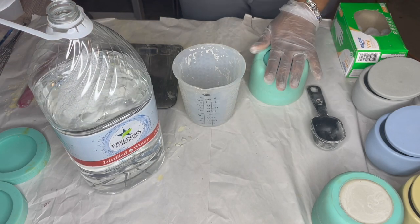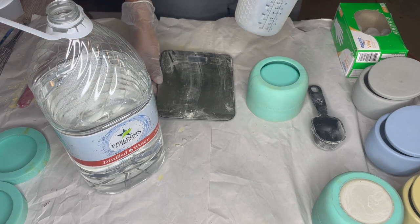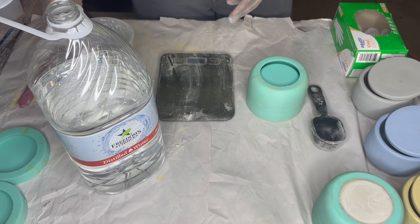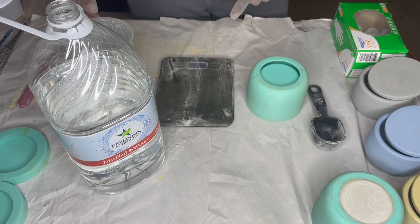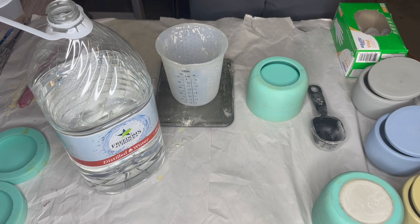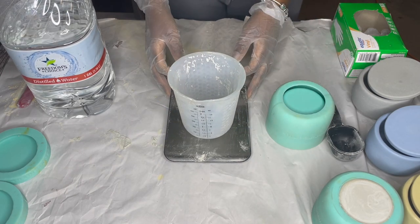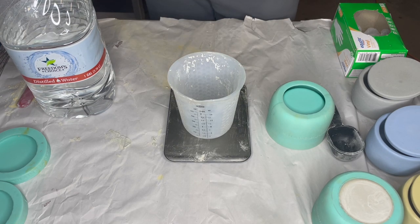We're only going to be doing one mold today. If you have multiple of these molds, then obviously you just double the measurements. So we're going to use 300 grams of Cement All and then we're going to do 60 grams of water. When I mix that together, you're going to find that my mixture is going to be a little on the thinner side. It's not going to be that pancake batter consistency that people speak of — I don't like working by that rule of thumb. So we're going to do 60 grams of distilled water.